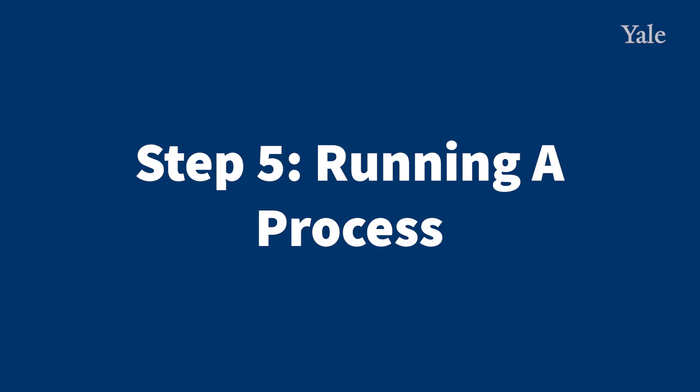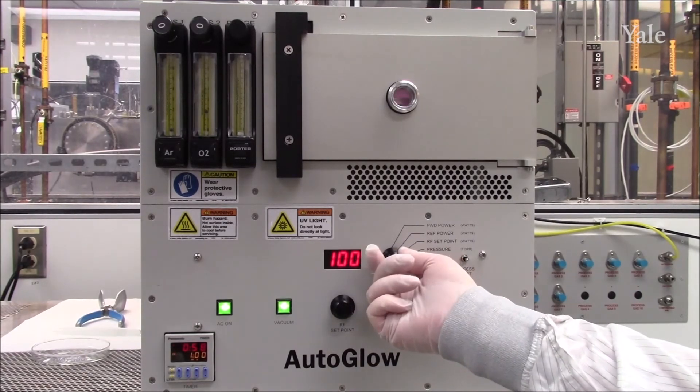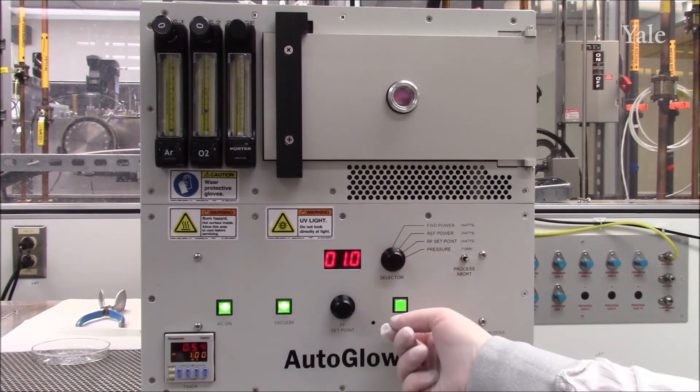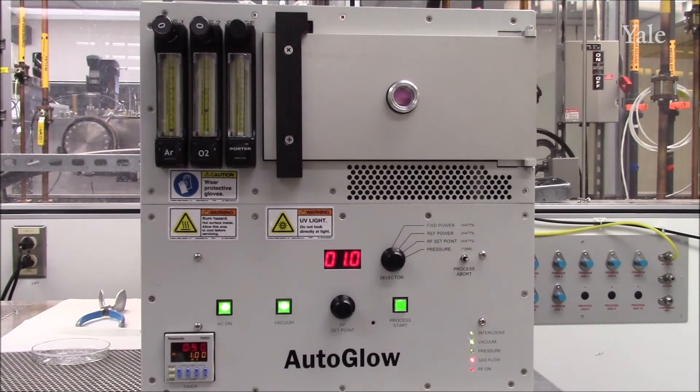Step 5: Running your process. To begin your process, press process start. The chamber will begin to glow. At this point, you can adjust the selector dial to see forward power and reflected power. Forward power should be close to your setpoint. Reflected power should be in the single digits.